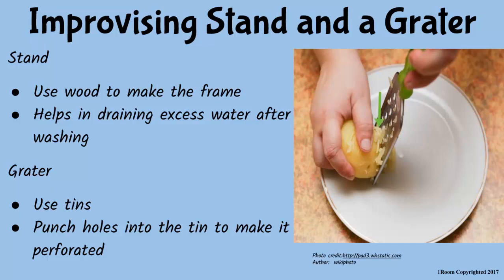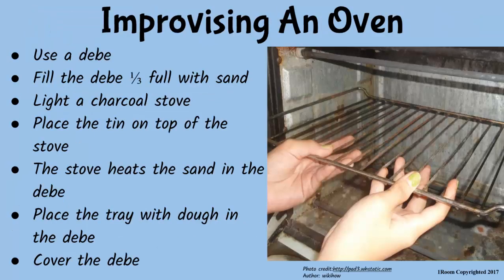A grater too can be improvised using a clean tin perforated with holes using a nail. Can't we use a bigger tin to make an oven then? Yes, we can. Better still, we can use a debe. Fill the debe a third full of sand, light your charcoal stove and place the debe on top of it. When the sand gets heated, place the container with dough in it and cover it.